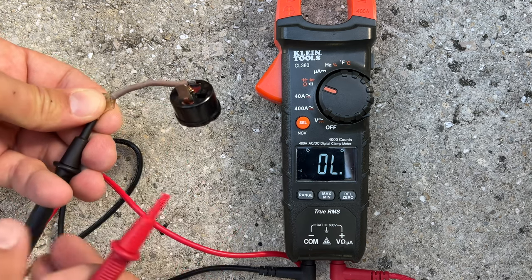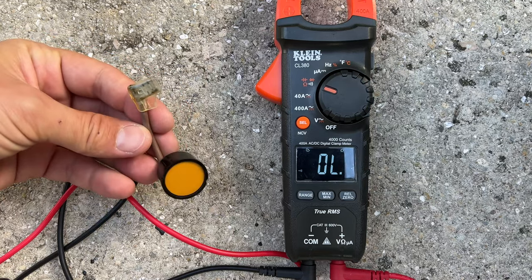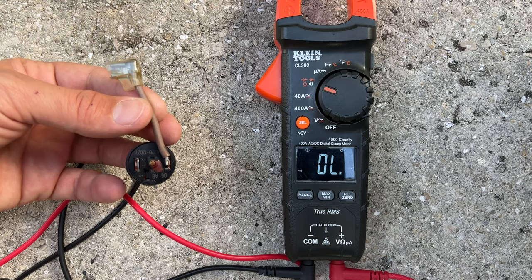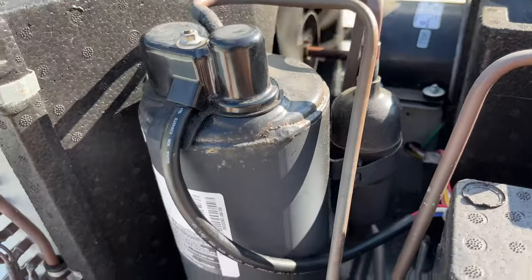Mine passed the continuity test, but that doesn't always mean it's working properly. Over time, overload protectors may get weaker and start tripping the circuit immediately or too frequently, and your compressor would either not kick in or constantly cycle on and off.